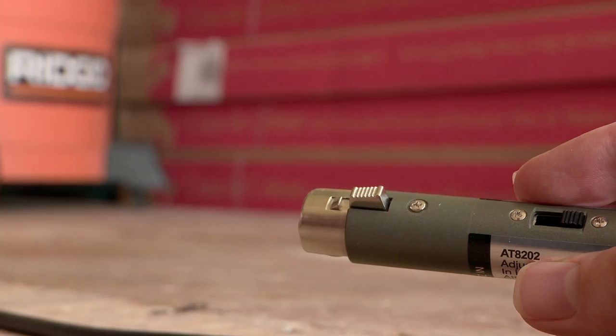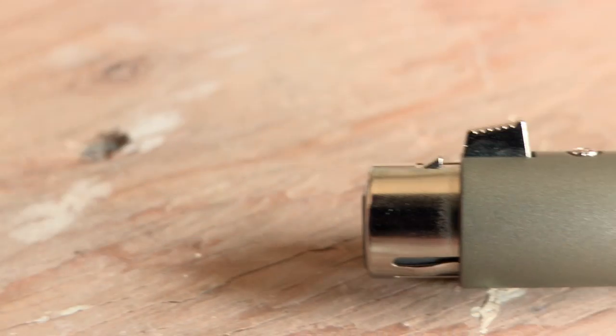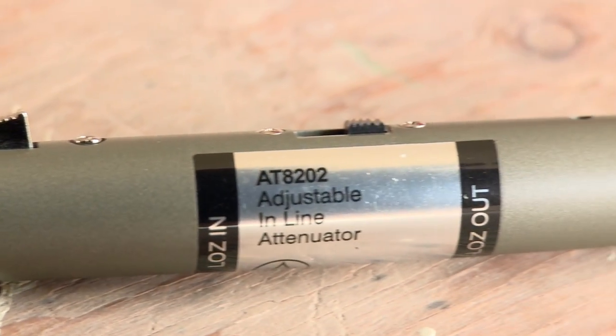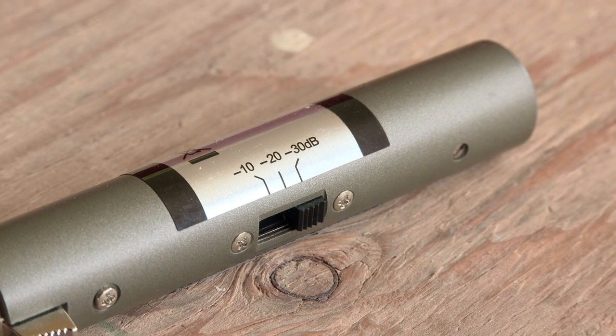All this thing does is it lowers the volume. You put it between your microphone cable and your mixer and it lowers the volume. I use it on my hi-hat microphone. You can use it on anything that's too loud for your preamp. I could have used it on the guitar amp we were recording with or the direct box, but what I want to do today is see how good the audio quality actually is.